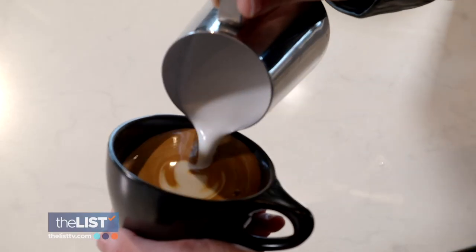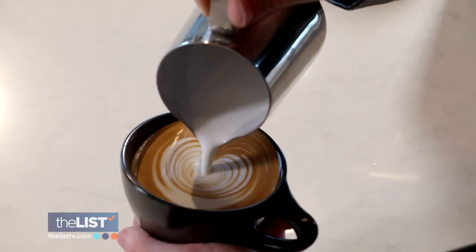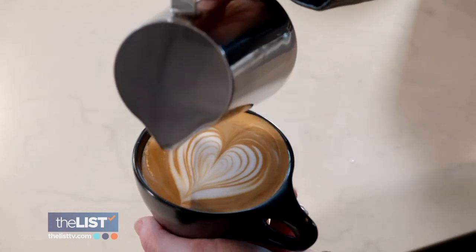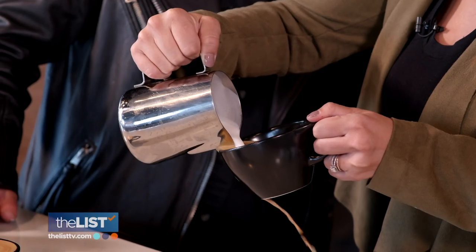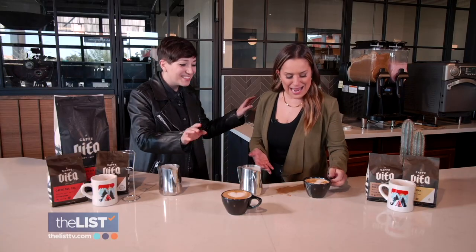Then at the bottom of the cup, pour low and fast, and it's all about going high and slow, low and fast, and making sure not to spill your drink. I gave it a go — my heart's broken. It spilled all over the floor. It's okay, it's okay.